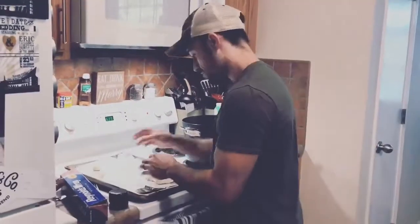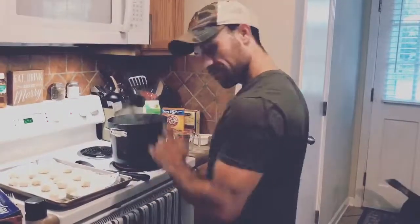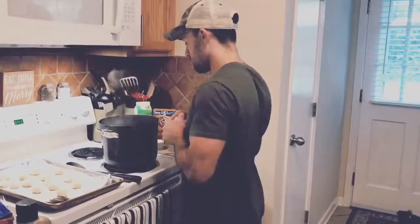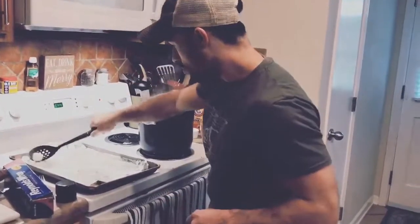Make your pretzel nuggets. Got the boiling water with baking soda, got the oven set to 400. You're gonna drop these puppies in the boiling water for like 30 seconds each. You gotta count now. Let them boil. Take them out and put them on your foil.